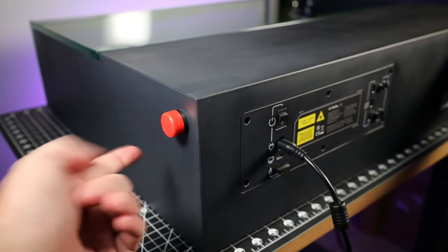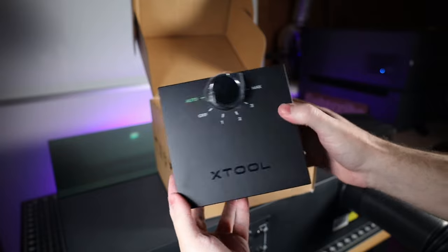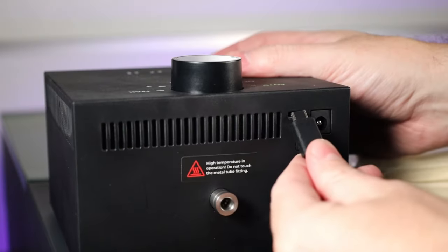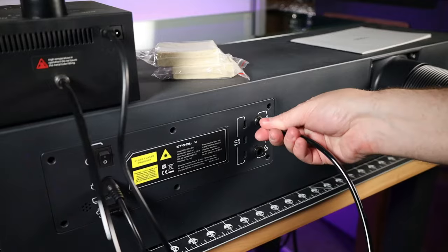There's a giant red emergency stop button on the side. The air assist isn't built into the machine, so you'll have to buy it separately or buy the bundle that comes with it. It has one plug for power and control that plugs directly into the back of the machine, and one airline that does the same.